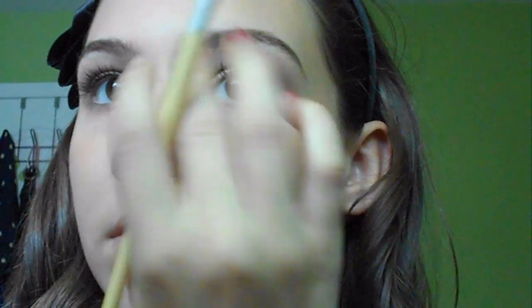Now we're going to be moving on to those lovely brows. Taking my NYC Brow Kit, first I apply the wax onto my brows just to hold them in place, and then I apply the powder right over that. After that, I'm just going to be blending it all out and brushing through with a spoolie. And that's about it for my brows.